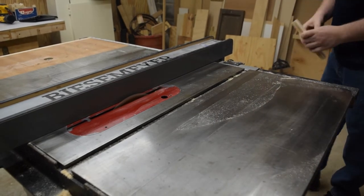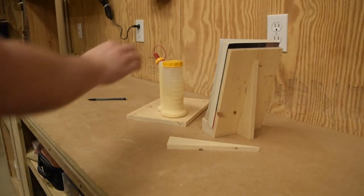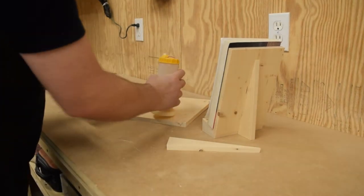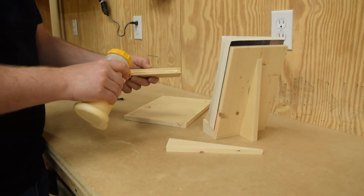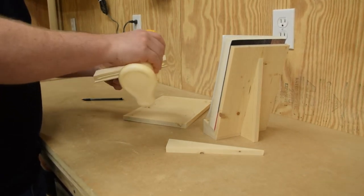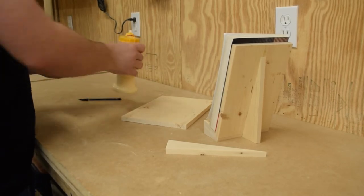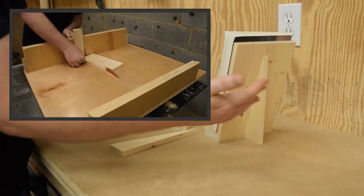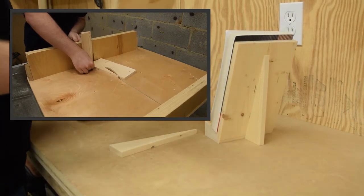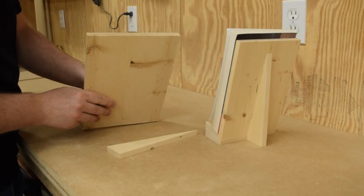Next step is to cut a rabbit on the top. Time for glue up. I love rabbits because they give two surfaces for glue. I need to glue this base block to the back and then I also need to glue this triangle onto the back — you can see how it supports the whole thing. So let me focus on gluing and clamps, and I'll see you when it's all together.